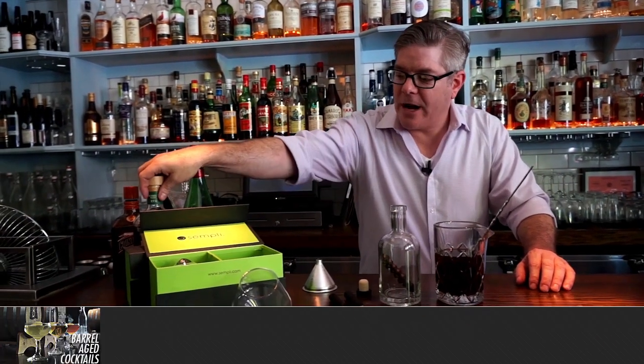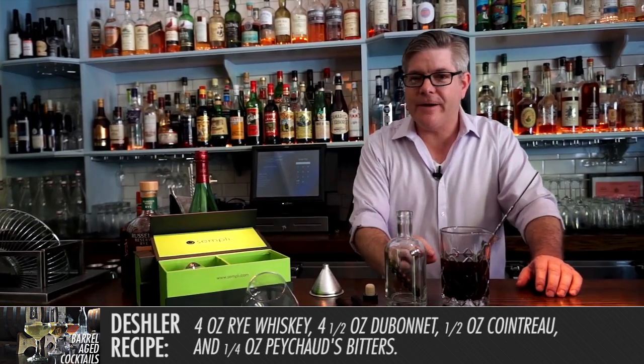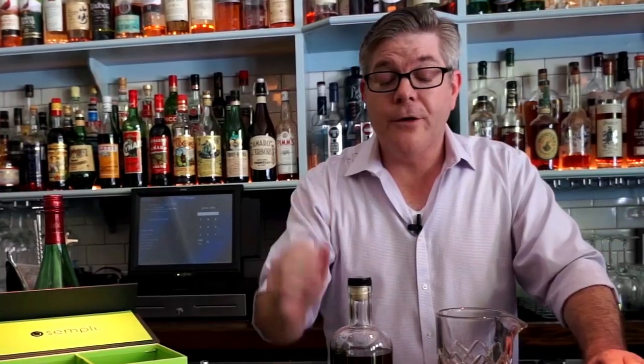In this case, we've got about four ounces of rye whiskey, about four and a half ounces of Dubonnet — which is a fortified wine — about a half ounce of Cointreau or other orange liqueurs and triple secs, and about a quarter ounce of Peixot. Stir it up a little bit, grab your funnel, and try not to spill. And there you have it.